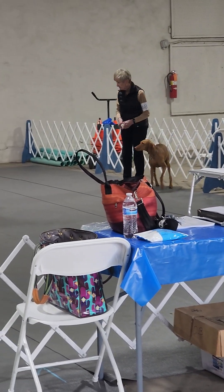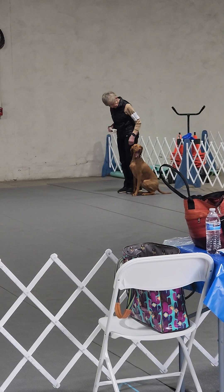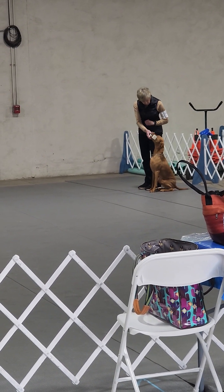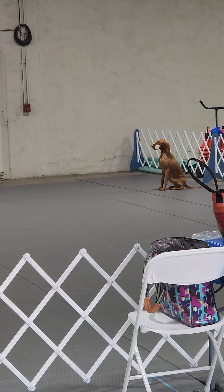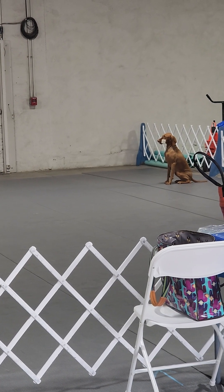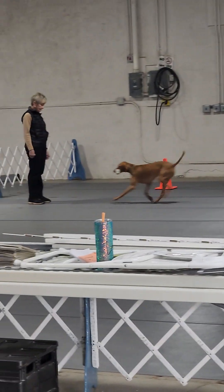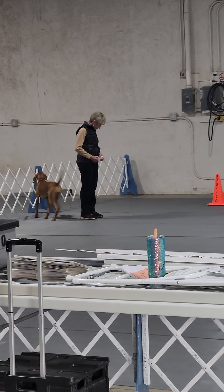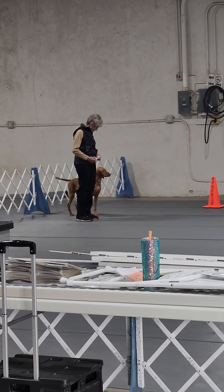You're going to set up on the same ramp now for our dumbbell. Margaret, you're on the back of the pole. Thank you. Okay, you're up. Exercise good. Okay, you're going to go to the right. Hi girl. Take it. Okay. Finish. Good job.